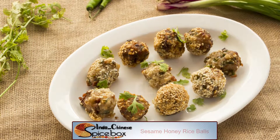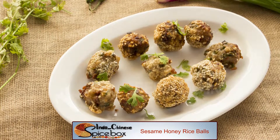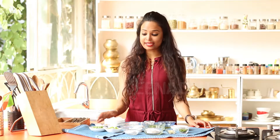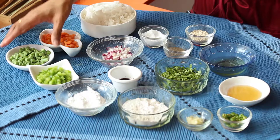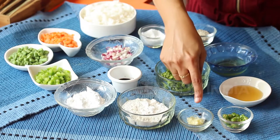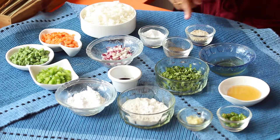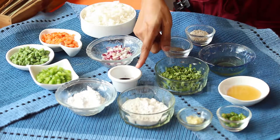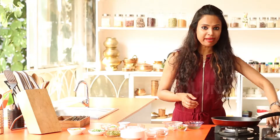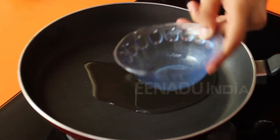To make the sesame honey rice balls, you will need some rice, carrots, French beans, capsicum, cornstarch, all-purpose flour, garlic, chilies, honey, oil, sesame seeds, pepper, coriander leaves, soy sauce, some spring onions, and some salt. We'll start by heating some oil in the pan first.